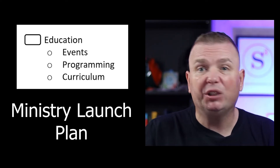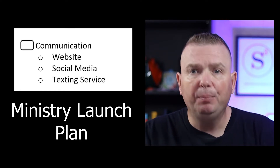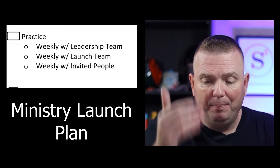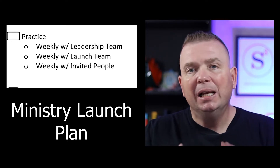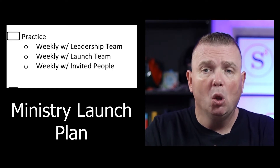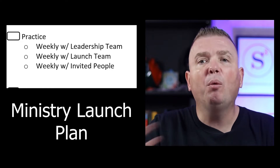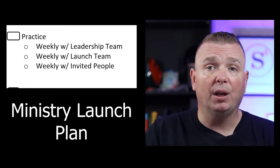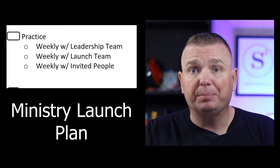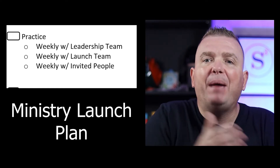Then education — what are you going to teach? What curriculum are you going to use? Then you go into the communication aspect. And before you launch, if you look at the middle section on the second row, it talks about practice. You should launch your ministry with your leadership team first. Show them what the ministry is going to look like. Then after you've soft launched it with your leadership team, launch it with your launch team and get feedback from them.